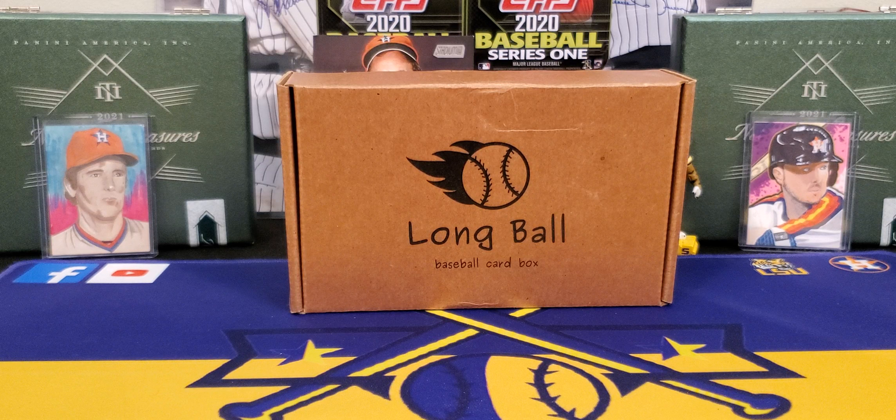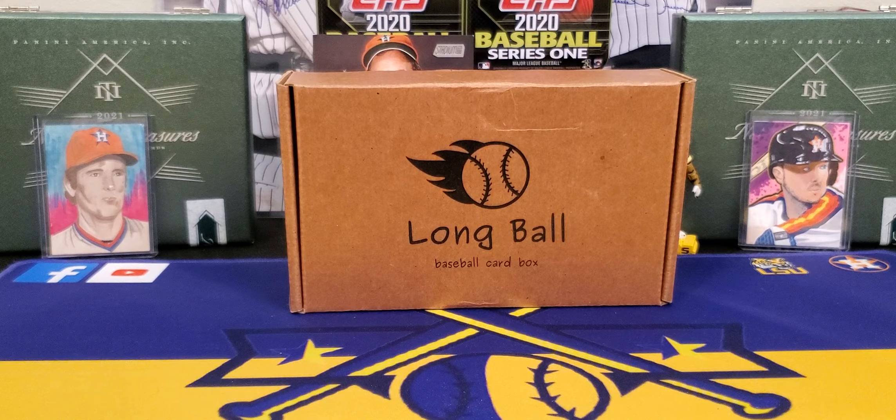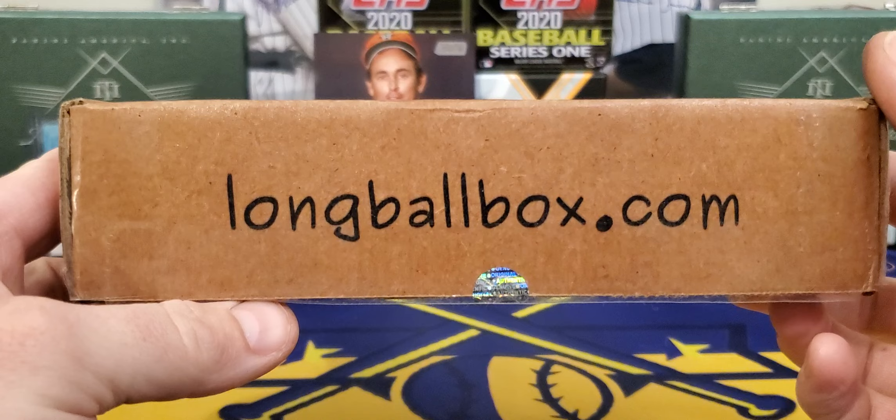What's going on everybody? It's LSU Maniac coming back at you for another break. Today we got another subscription box to take a look at and this is a new one for me. I think this one's been out a little while. This was sent to me by a Patreon member, Mr. Kyle. Thank you so much for sending this to me to review, man. This one looks like a nice one, y'all — he's got a very nice website.